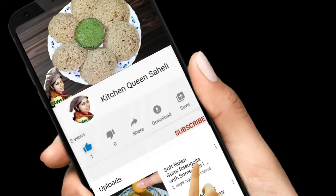If you enjoy the video, please subscribe and press the bell icon to stay updated.